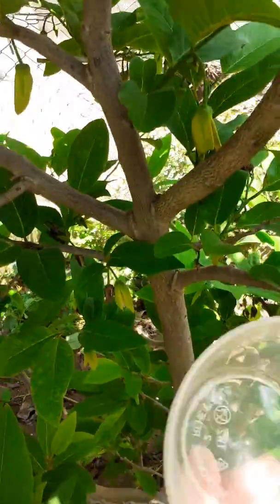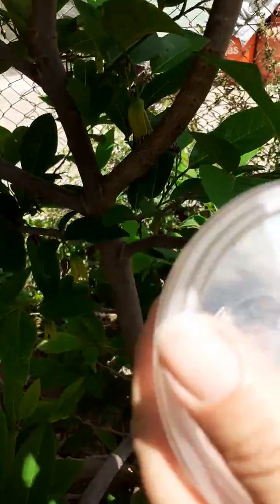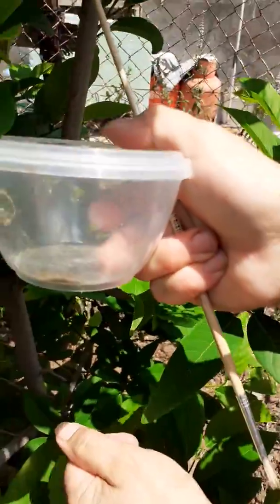That's all. This pollen — we call it in Poland — can stay in the freezer for a few days, so we can use it again the next day.